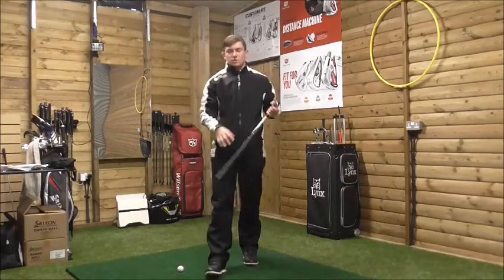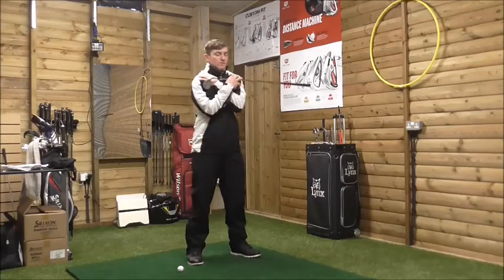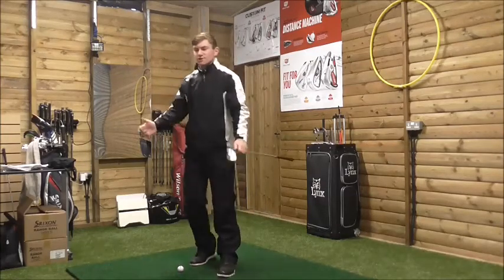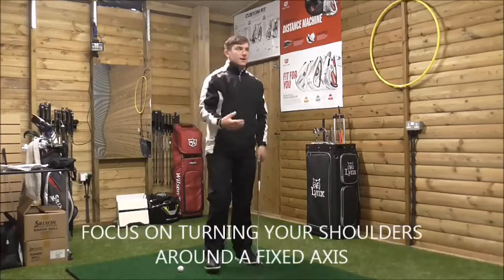A shoulder turn should be associated with how our body turns around a fixed axis - not away from the golf ball in an excessively rigid movement, but in a stable and flexible movement. So as we get to the top of the backswing...